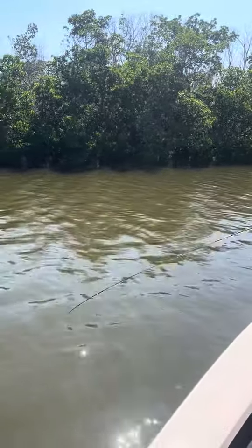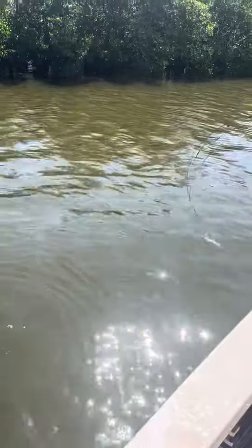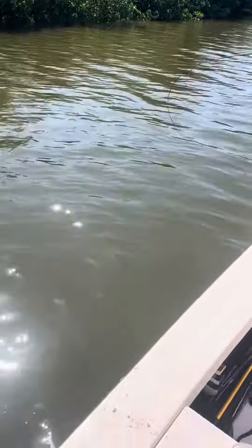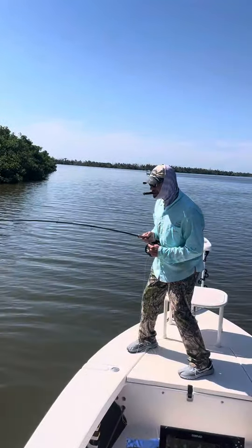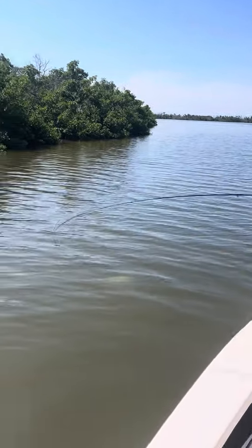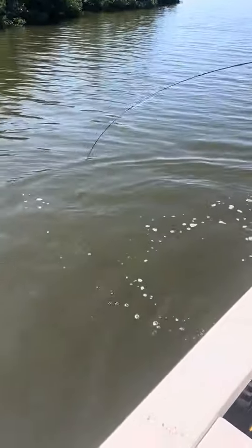Good and hold on, buddy. Oh, there's another one. Oh, he's just not giving it up. He's going to jump in the boat. He's going to catch those all day long, that size.